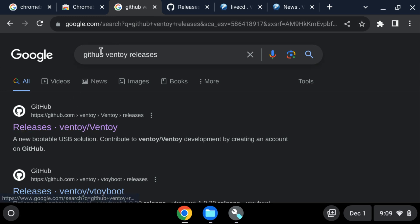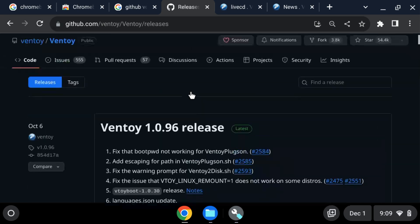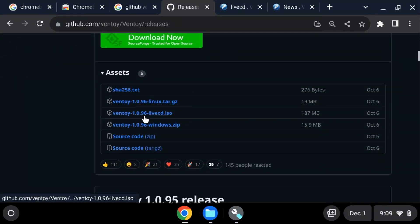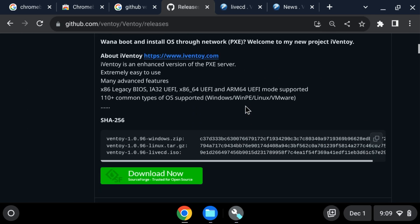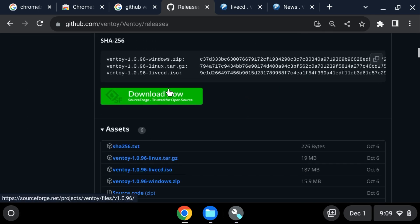Go ahead and download Ventoy from GitHub — go to the releases page, scroll down to the live CD that is up. This should be the most recent one. Don't click the green button — just get the live CD ISO that is up there.